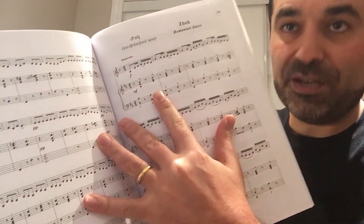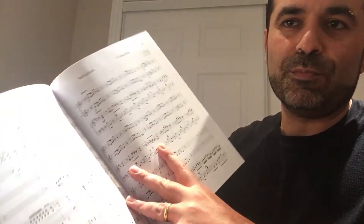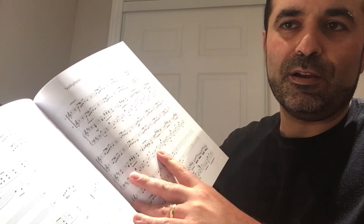Volume two contains more advanced works — for example, Romanian dances and Vivaldi's concerto in three parts, brilliantly performed recently by Artaq and Georgi Minasov in North America. All three books are available on Amazon and can be shipped to around 40 countries or more. Links are in the description — please check them out if you are a duduk player looking to advance your studies.